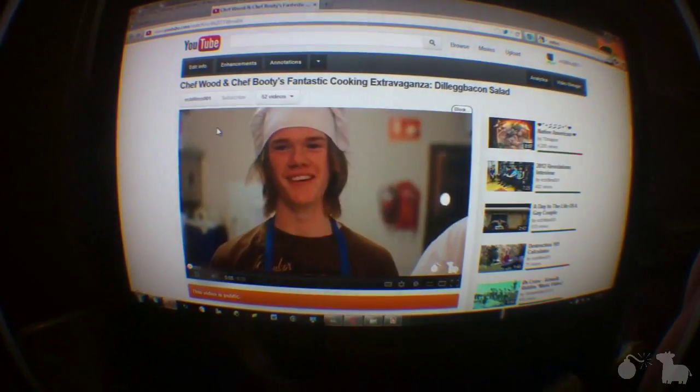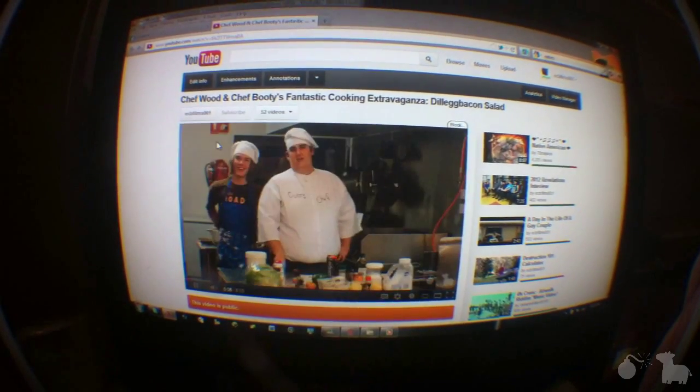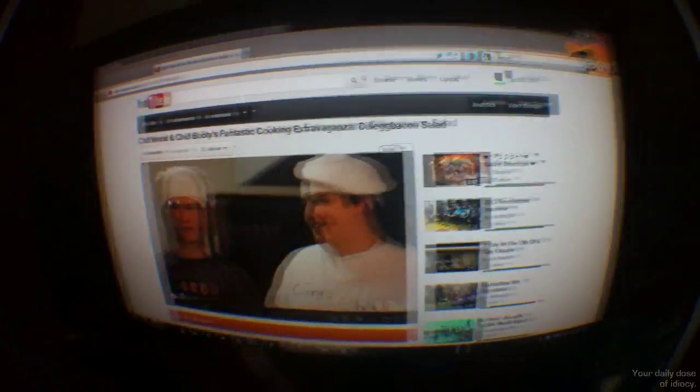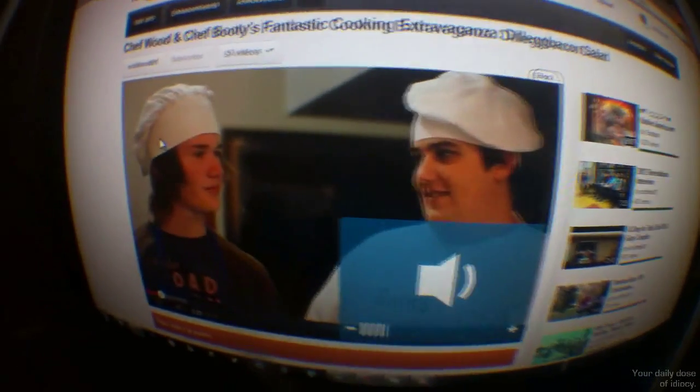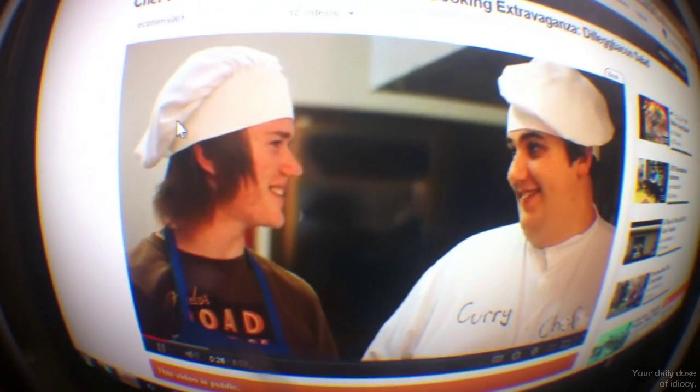Hello, I'm Nathan Wood, and I'm Brian Booty, and welcome to our kitchen. We're going to be showing you some fancy cooking abilities. That's right, the chef video is up. It's called Chef Wood and Chef Booty's Fantastic Cooking Extravaganza, and it's the Dillegue Bacon Salad. Oh, here's the Dillegue Bacon Salad bit. That's Dillegue Bacon Salad? I do like Bacon Salad.